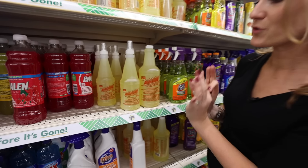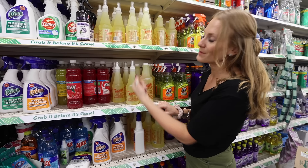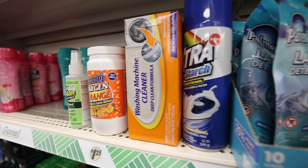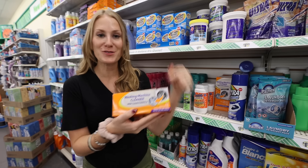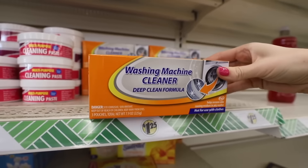This is 32 ounces for $1.25, and this is 20 ounces for $1.25 — which one are you picking? This one comes with a spray bottle, but I end up transferring it most times because you have to dilute it anyway. Washing machine cleaner is expensive, but this stuff works really well. Stick it in your machine for a quick refresh — smells and stains be gone.